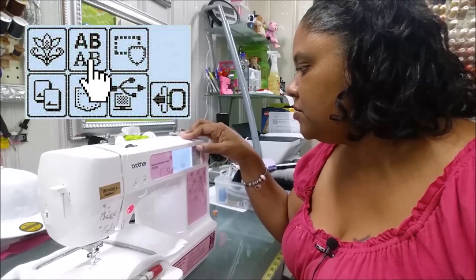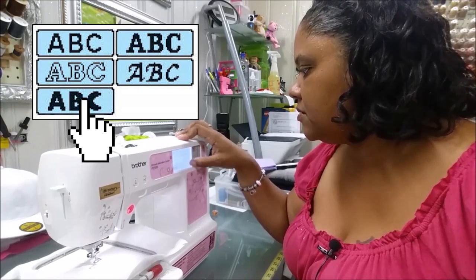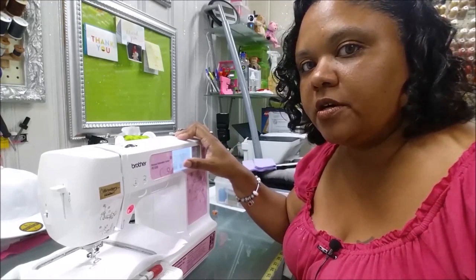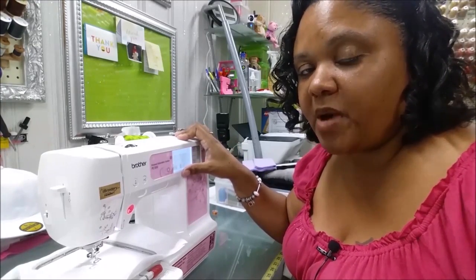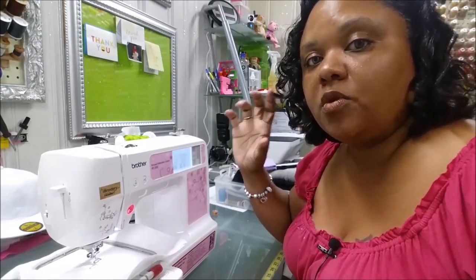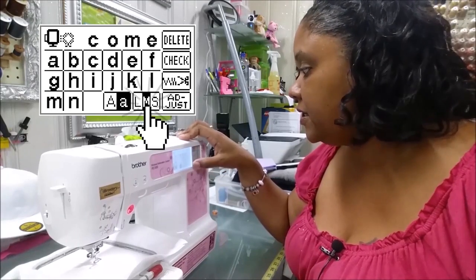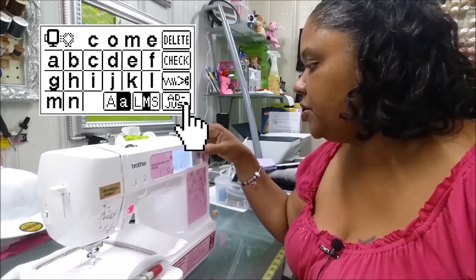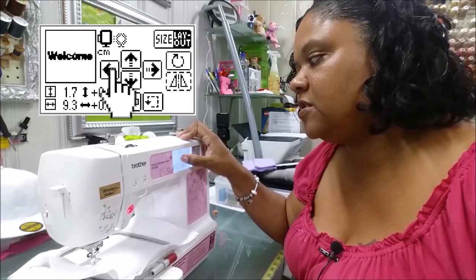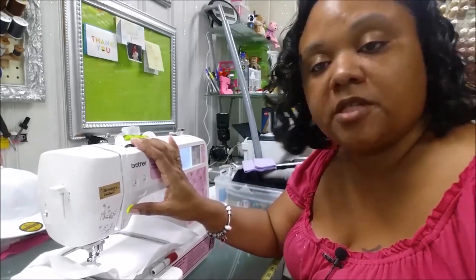I'm going to pick the font in the lower left-hand corner — the very bottom one — because the letters look a little bit thicker, and I want to give you a good idea of what a good satin stitch column looks like. I'll select medium size, go into the layout, and move it over so we can do several of these and give you examples. Now we're going to put our foot down and go ahead and stitch this out.